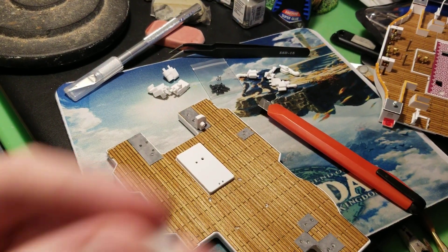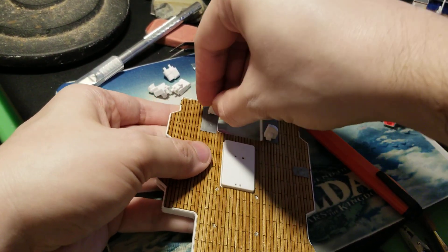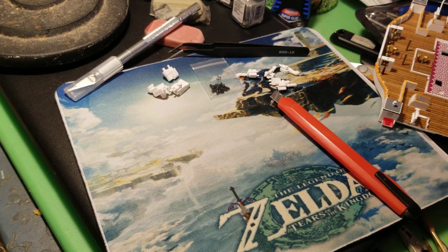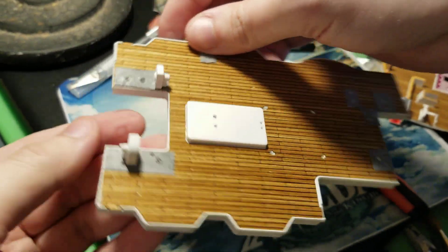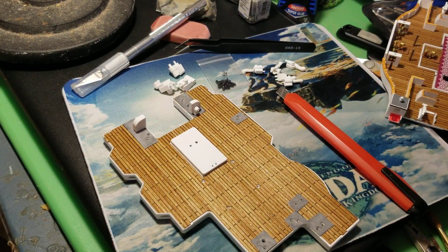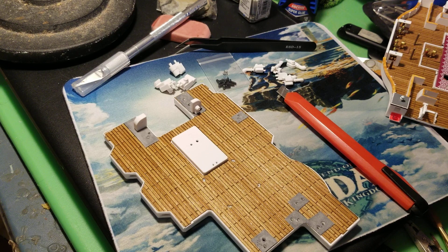Now we're going to take the one that doesn't have the nub and it's going to go this way - it's going to fit at the very back on this end. Hopefully no more fighting, but it probably will. Okay, got it in. You can see those are in - we're doing good there. Those don't need any glue, I'll tell you right now - they're tight in there.